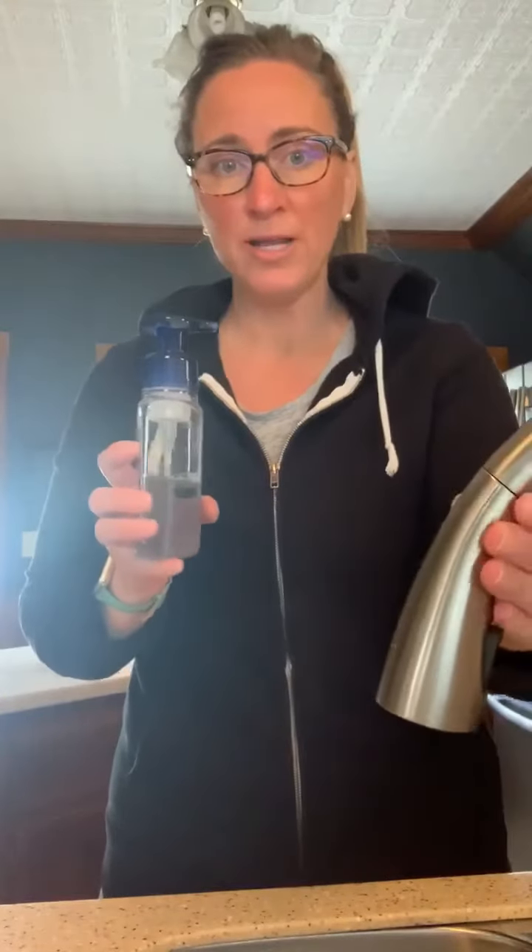Good morning boys and girls! Today is Tuesday and the letter of the week is W, so we're gonna work on washing our hands. What do you need when you wash your hands? You need some soap and you need some water. I've got my water right here, and Elmo is gonna help me. We're gonna listen to his little song and we're gonna wash our hands.